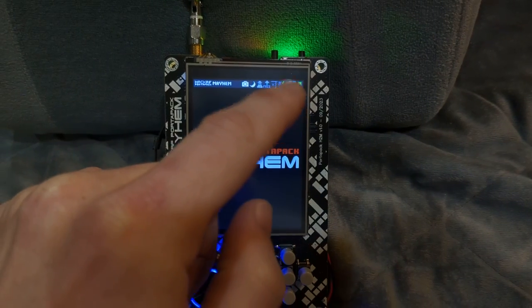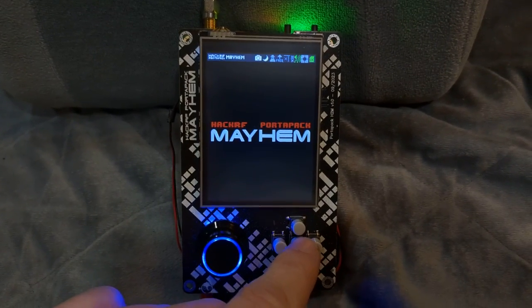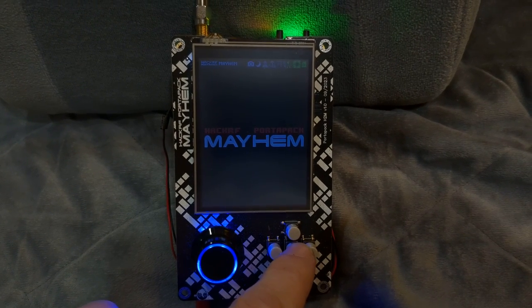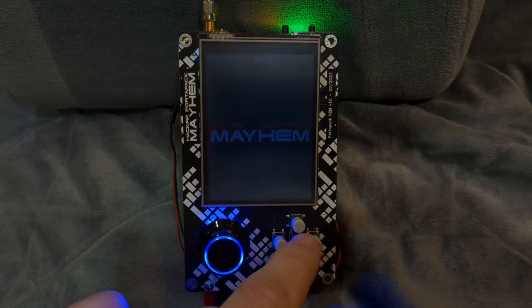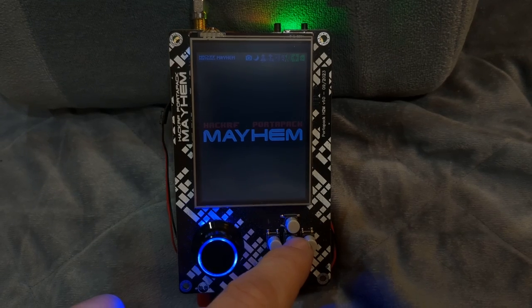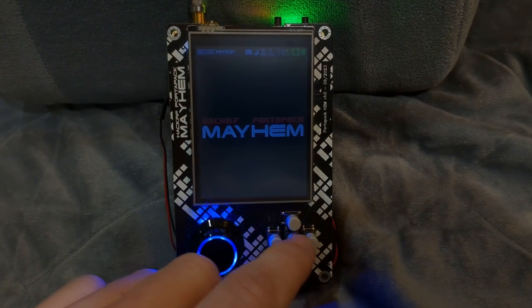If you go to the left, there's another little icon. This is new in the latest firmware — it wasn't there before the upgrade. When you activate it, it seems to be a way to lighten the screen, possibly to save power or to make it a little less bright for those surrounding the area.